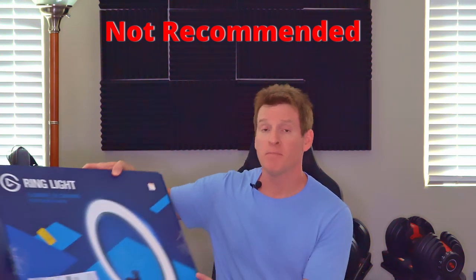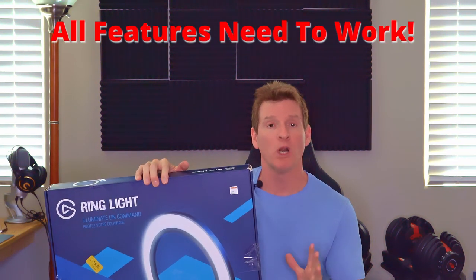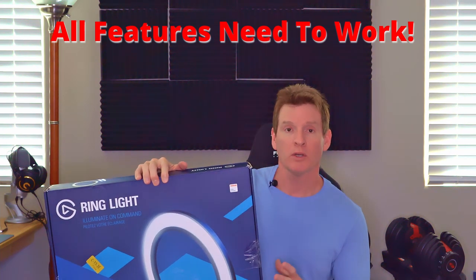Alright guys, as far as the review goes for the Elgato Ring Light — I do not recommend it. If you're going to spend $150 for a ring light, all the features need to work, every one of them. It can't be iffy, it can't be "kind of works" or "sometimes works" or "doesn't work at all." That's not going to work for me. To me, that's a bunch of crap. So I do not recommend this light.